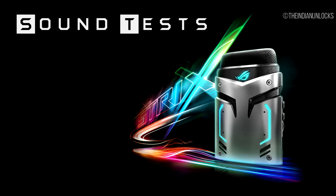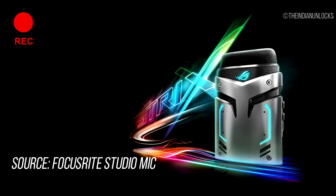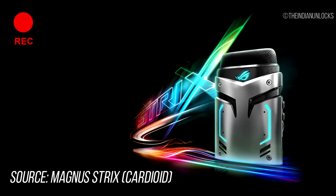Now for the sound test — what is a mic review without one? We did a sound test in the unboxing video as well. Let's do another one across the different modes. First, the cardioid mode. I'm recording right now in mono and also concurrently with my Focusrite studio setup. You're listening to me via the mono setting right now. Let's switch to the stereo setting.